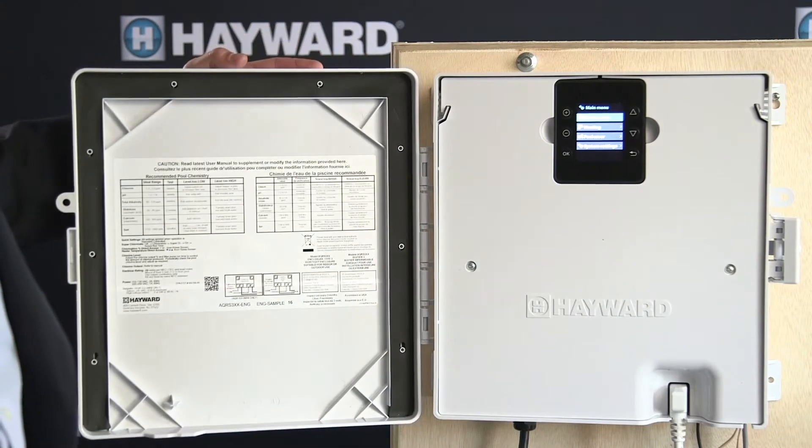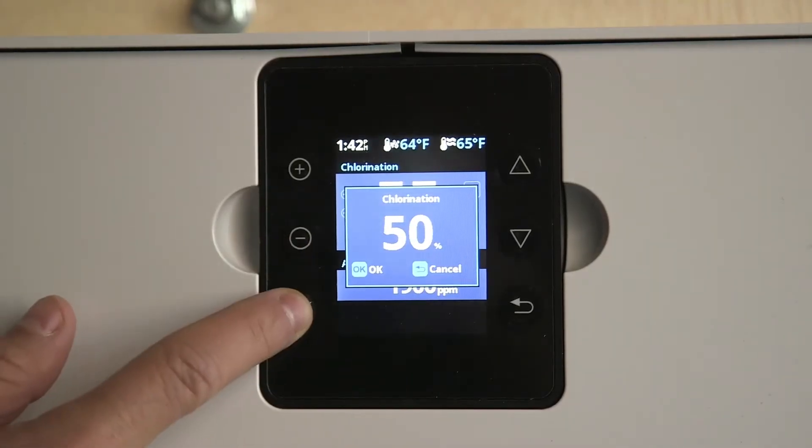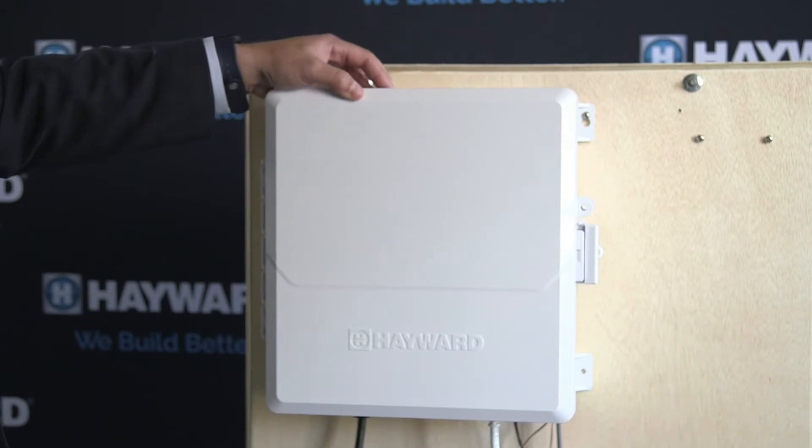Operite has long been the number one brand in saltwater pools, providing soft, silky, and smooth water. Pool owners love the fact that it has very little maintenance and has long longevity and great reliability.